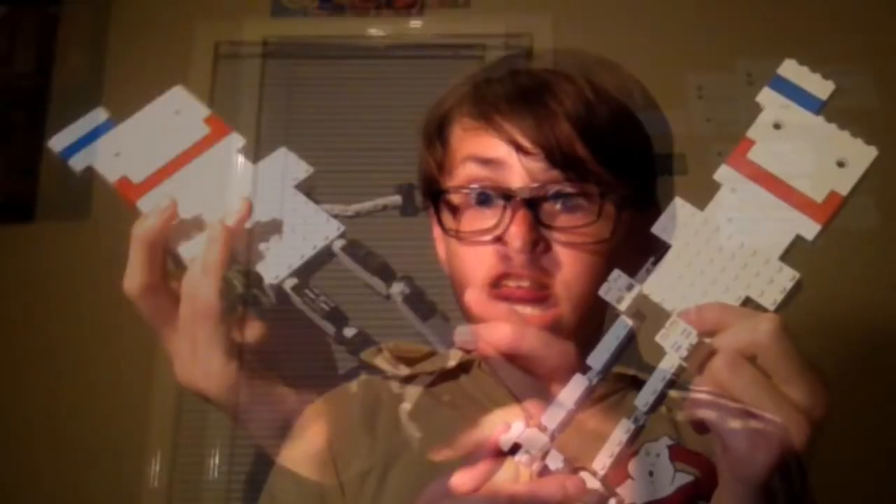So here is the new Stay Puft. Let's go back to the beginning of the video to show you a side-by-side, I think. That's the best side-by-side comparison I could get.